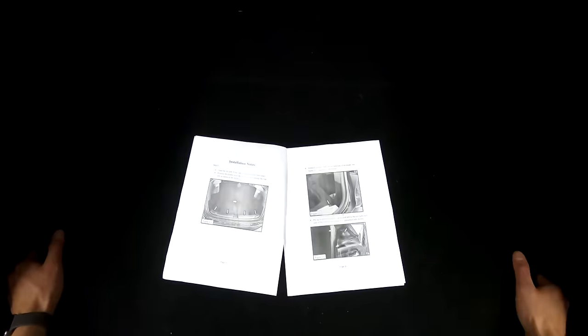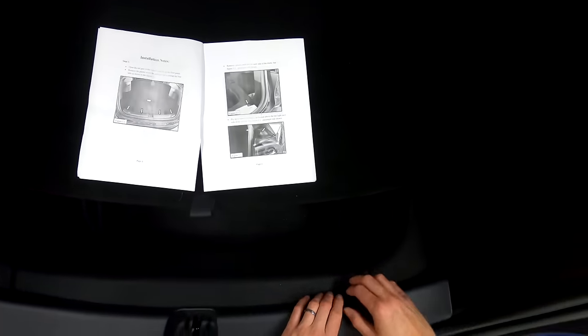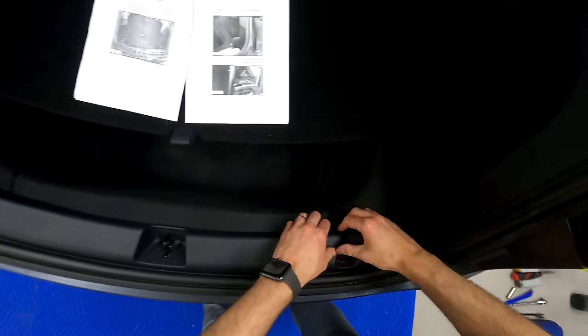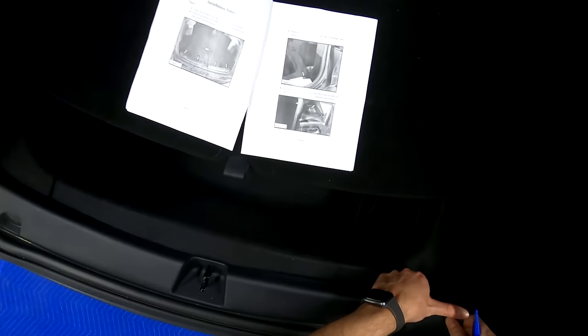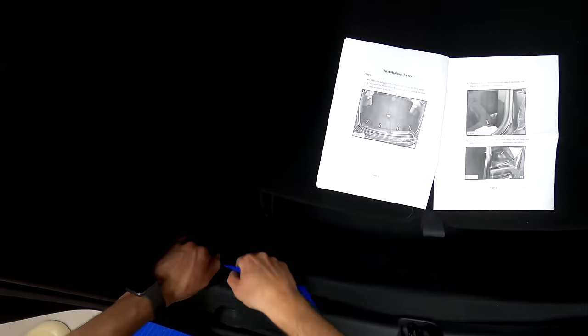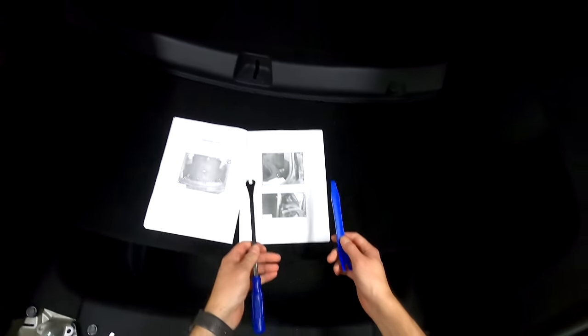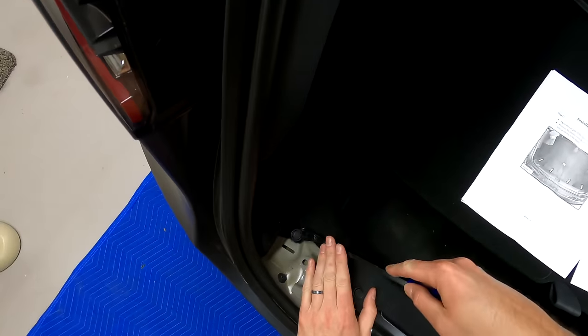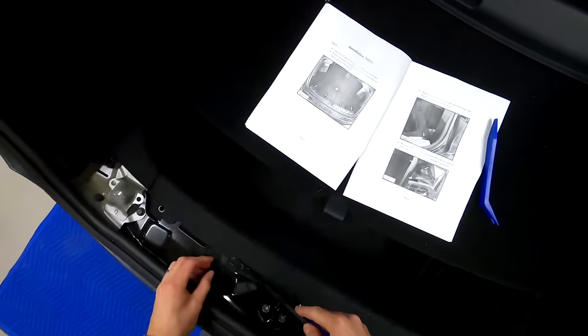I'm going to read the directions - or look at the pictures anyway - and then get to work pulling that bumper off. First thing, we're going to slide this trim piece up out of the way but not too far because we need a shelf here, then pull up on this. You can probably do this by hand - I did bring some pry tools. Next, we need to remove these push pins. I've got a whole kit for this - I'll have a link down below. I got it on Amazon, really cheap, and it makes it easy to remove these little push pins.